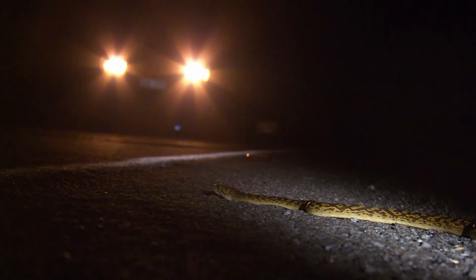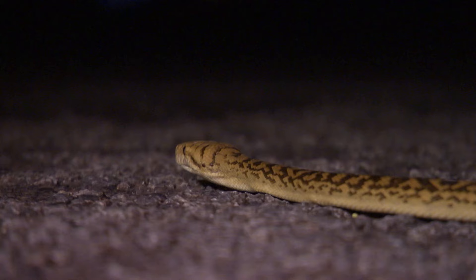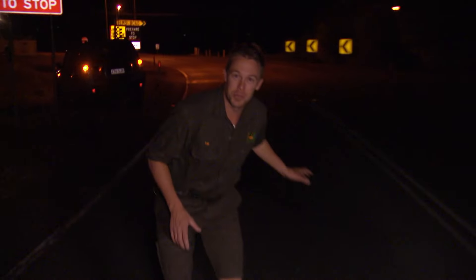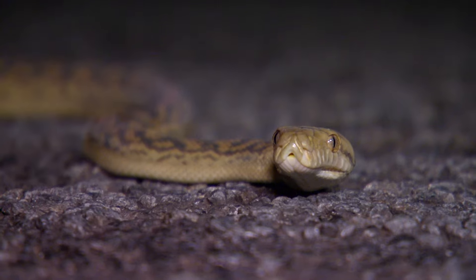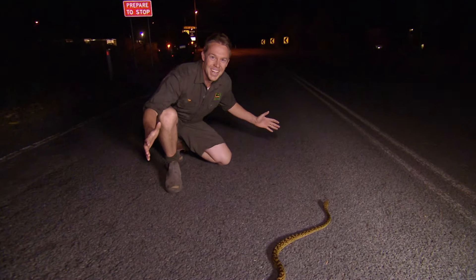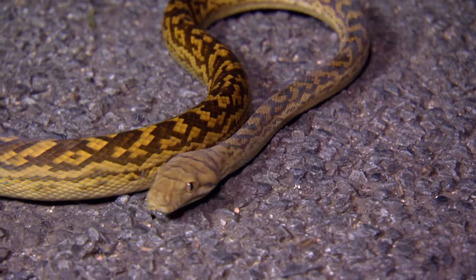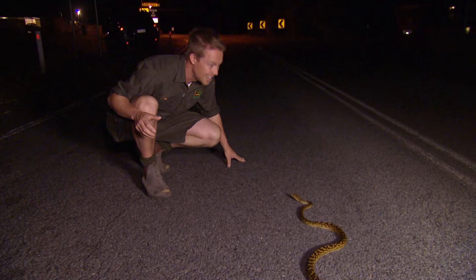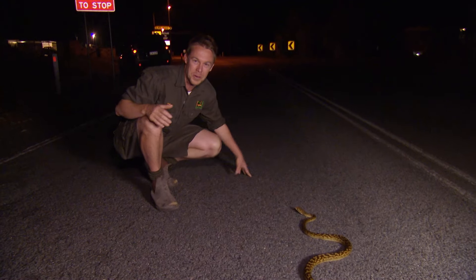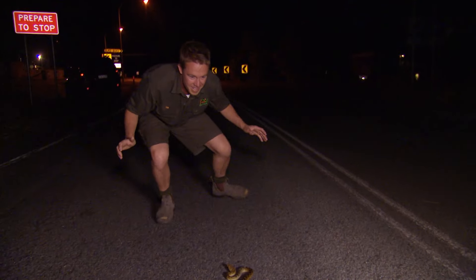Unfortunately, the most common encounter people have with scrubbies is with the flat and lifeless kind. Lucky for this one, my eyes are peeled — I don't want to add to the numbers. I've just pulled over. This is a scrub python in a bit of a dangerous situation because it's in the middle of the road. As big as that looks, it's probably only one year old — the longest Australian snake. It's a bit of a cool night, but that tongue's flicking; it's out on the hunt. There's a heap of possums running around here.